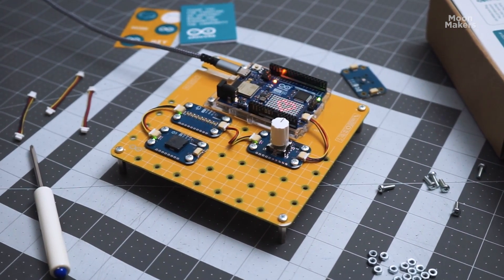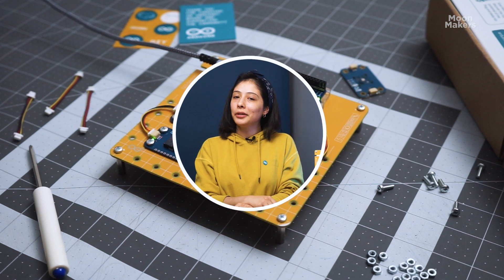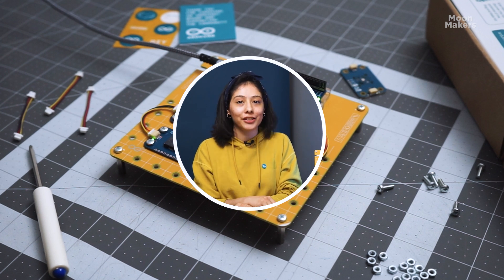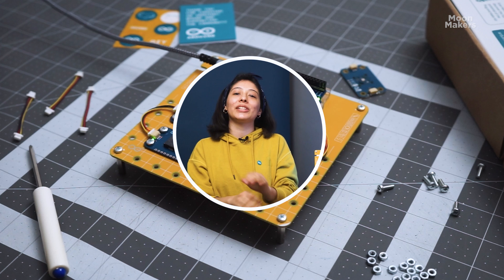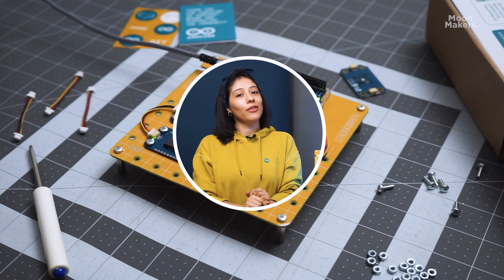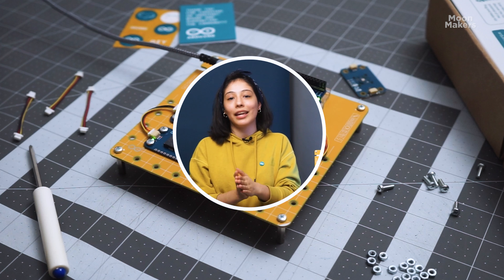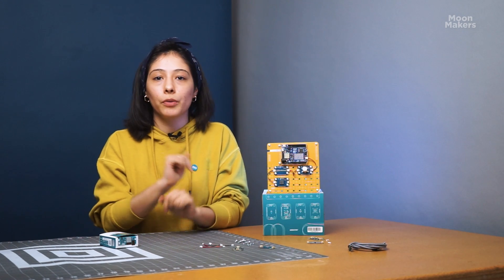If you want to know more about this kit, I will leave a link in the description for you to check it out. In the upcoming videos, we will be creating projects with this kit, so make sure to subscribe and hit the bell notifications so you don't miss any updates. We thank the Arduino team for this fantastic kit, and thank you for joining us in this unboxing. If you liked the video, give us a thumbs up and let us know in the comments what other projects you would like to see next time. See you!